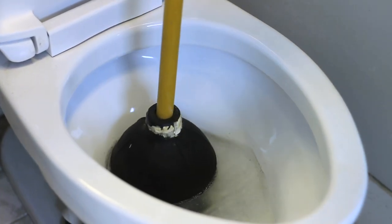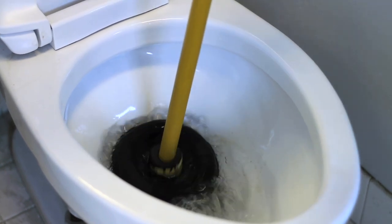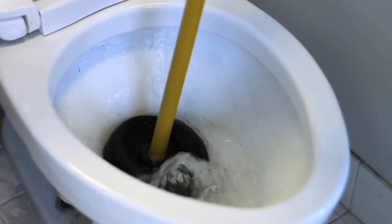Now the thing with a plunger is to get it in the right position and work it up and down until you force that plug and the water out.